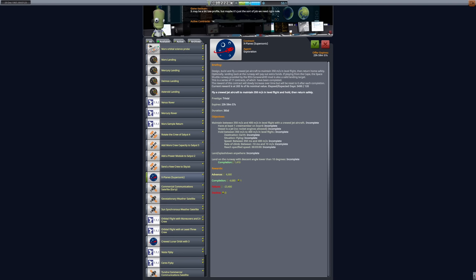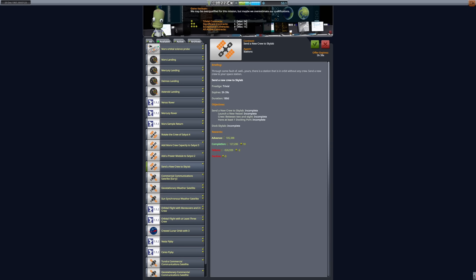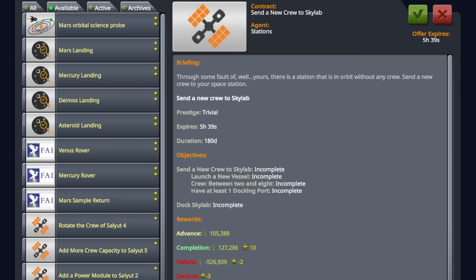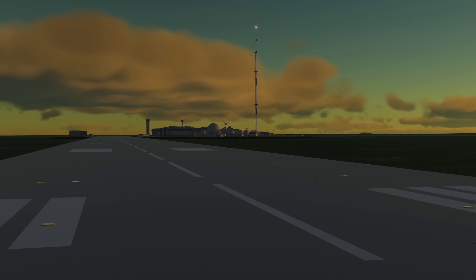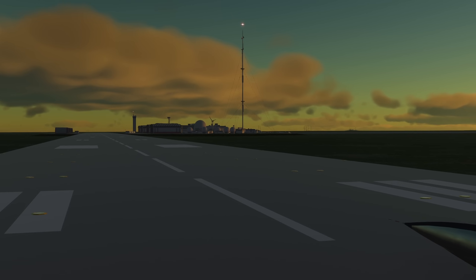Just heading over to Mission Control to grab ourselves an X-Planes contract. It only pays us 9,000 funds, even at 265% value — might just about pay for the fuel. We also see a pretty funny contract to send a new crew to Skylab as it's currently uncrewed. We may well be doing that in the next episode, but we won't be completing that contract as tempting as it is, because we can't actually dock with the space station, which is unfortunately a requirement.